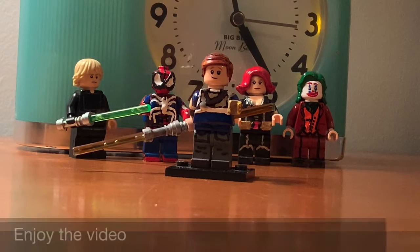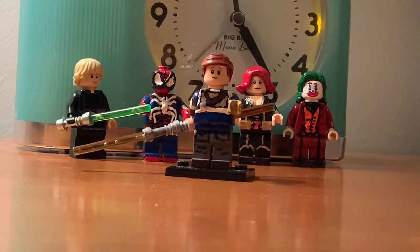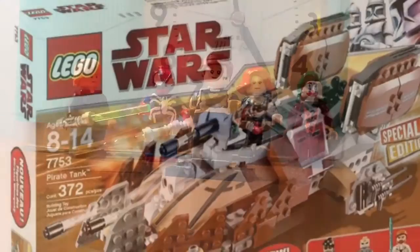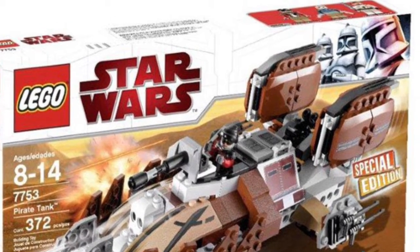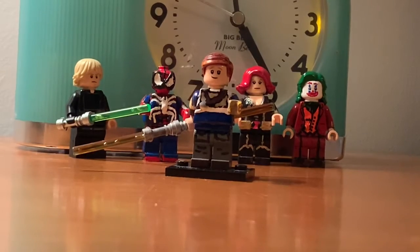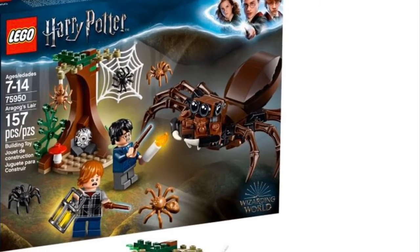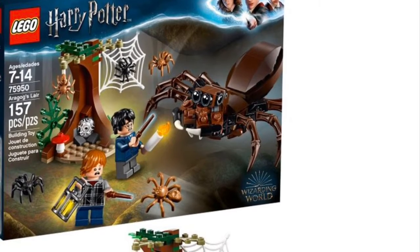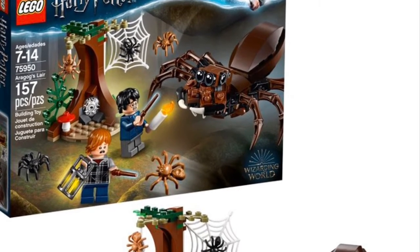Let's get started with this video, guys. Let's get started with the minifigure. For the hairpiece, it's the Obi-Wan Kenobi hairpiece from an old Clone Wars LEGO set — I'll put a picture up so you can see what set it was from. The head is from a character from Harry Potter. I have never seen Harry Potter, so I have no idea what anybody's name is except for the main character, Harry.